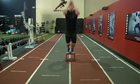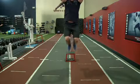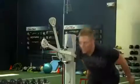Immediately upon landing, extend through the entire body and swing your arms overhead to explode off the box. Use your legs to absorb the impact of landing.